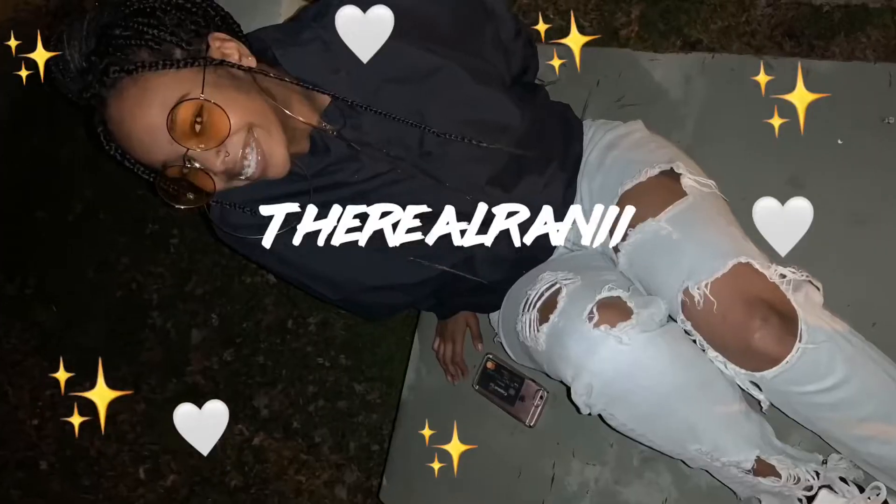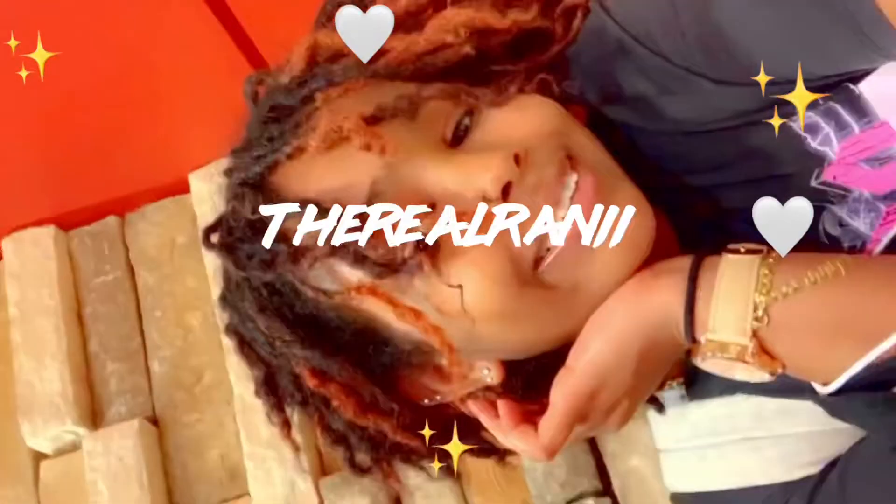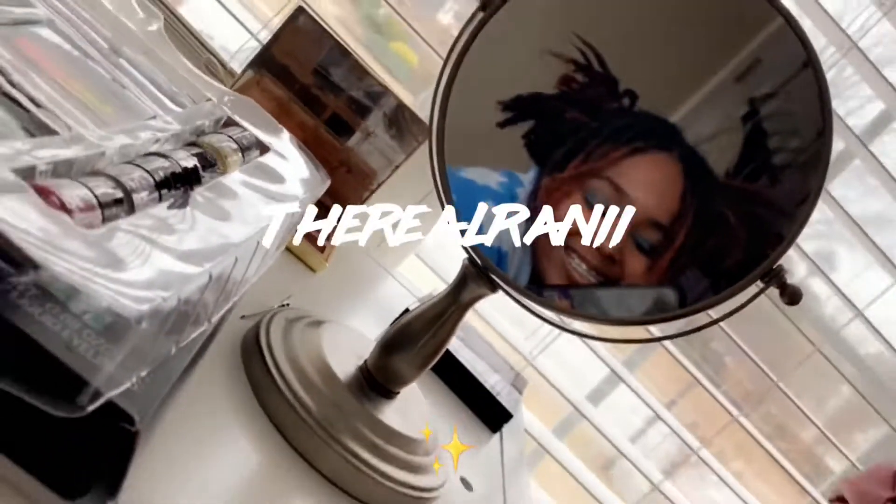What's good gang? It's Ronnie here, back with the gang with another video. Today we're going to be doing my hair pink — I'm going to be dyeing my locks pink.